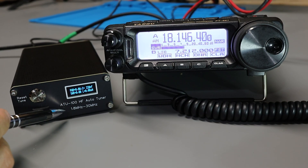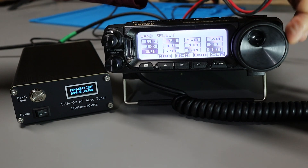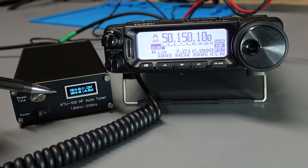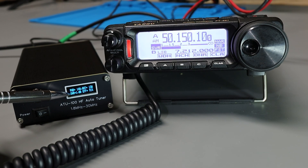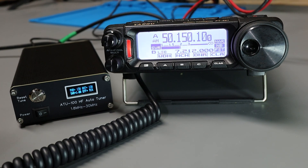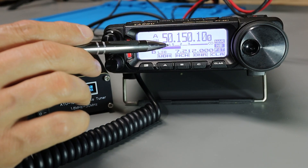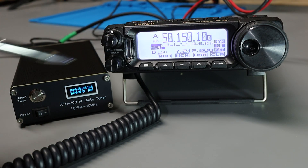According to the specs printed on the front panel, this tuner should only work between 1.8 MHz and 30 MHz, but I'm going to push my luck and try it on 6 meters. That took a little bit longer, but the tuner shows SWR 1.01, power out 14 watts, and 91% efficiency. However, the radio is now seeing an SWR of 2, so I'm not sure which meter to believe. I'm not sure I'd trust this on 6 meters, but it might work in a pinch.